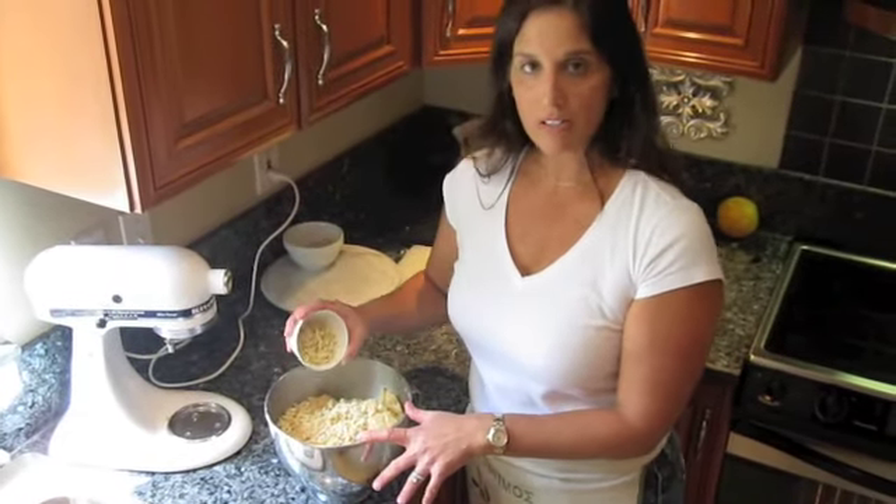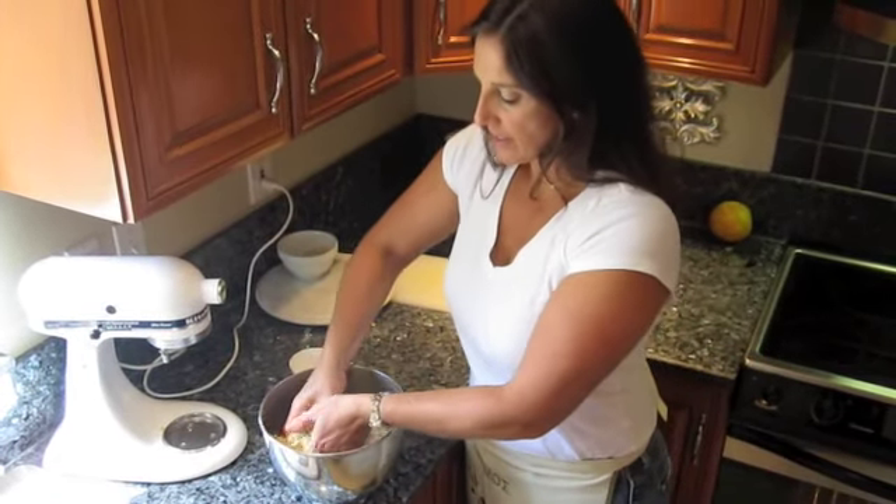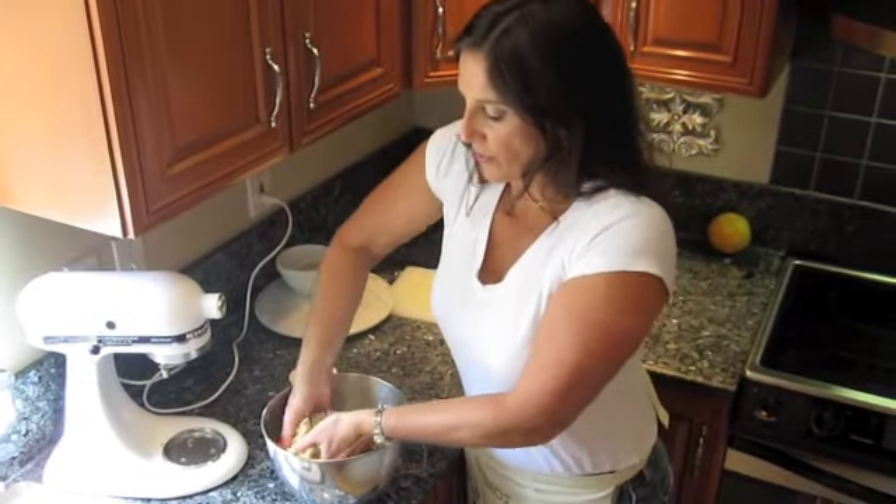The final step in making your curambiadas is to add our raw slivered almonds and incorporate those slivered almonds into your dough thoroughly.